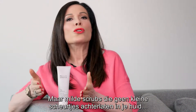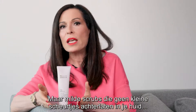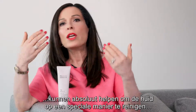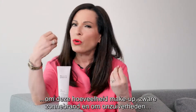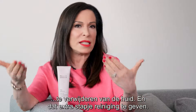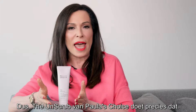But scrubs that are gentle, that don't cause micro tears in skin, can absolutely help cleanse the skin in a special way — to remove this much makeup, heavy sunscreen, and impurities from the skin to give that extra cleaning step. So The Un-Scrub from Paula's Choice does just that.